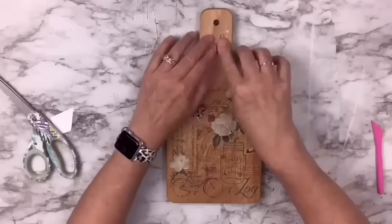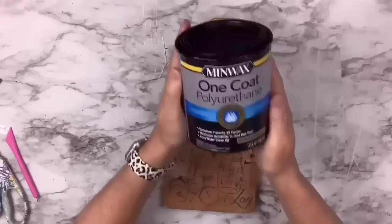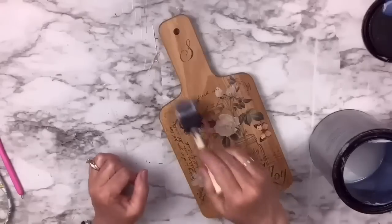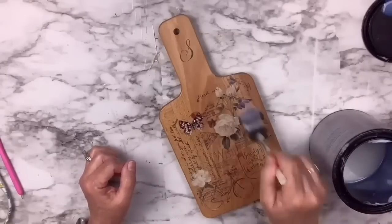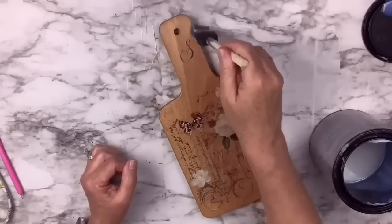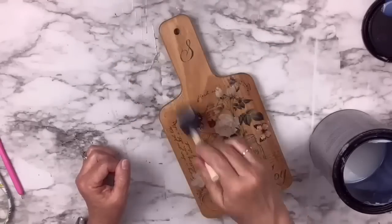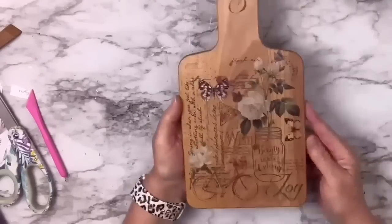I took the S from the word spring that I cut off so I could have it say S for our last name. Some Polycrylic one coat by Minwax — did a couple of coats on the top and that's it. That is all it took, and this looks so gorgeous and so expensive. That cutting board was less than $10 and the transfer was $1.25. I absolutely love this one. What do you think?